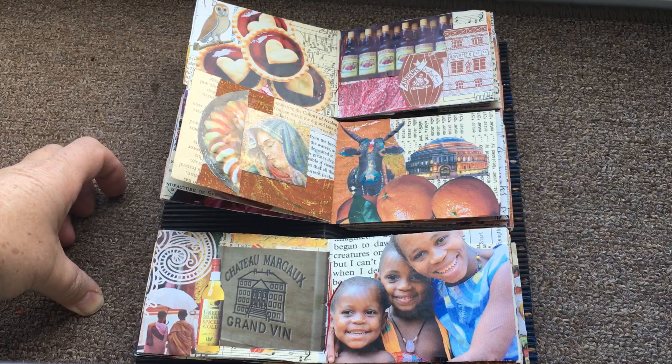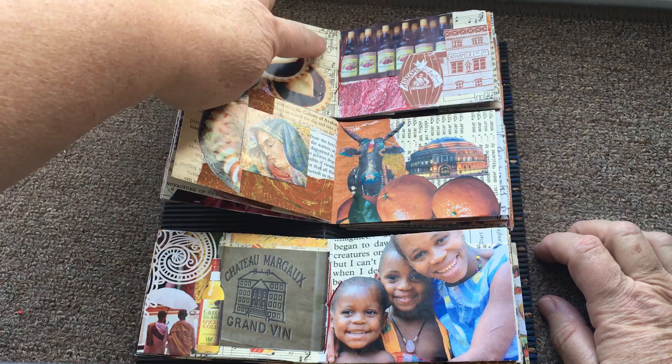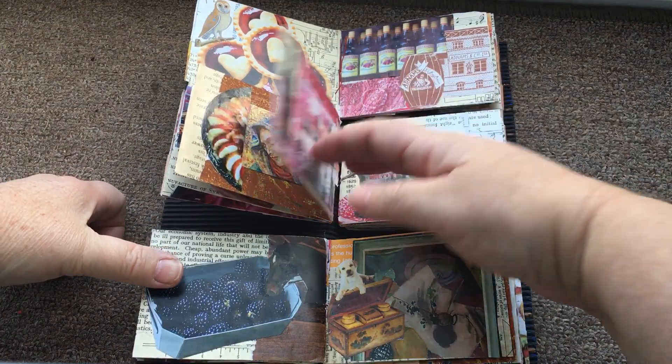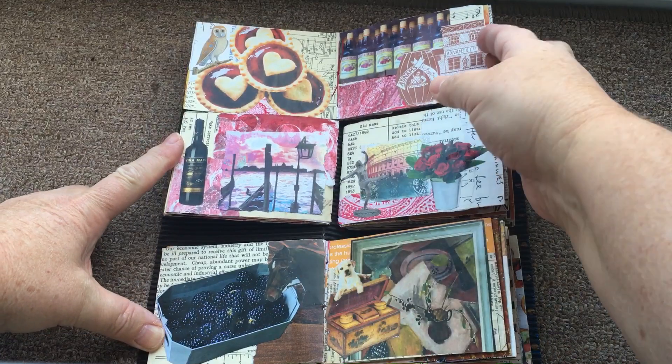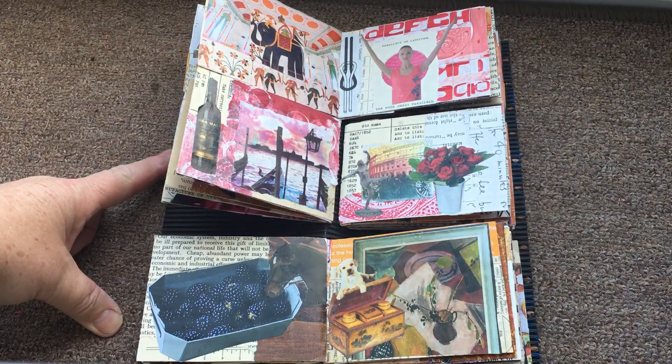I also took things like book pages. This is some old diagram paper from my dad. And packed that along with scissors and a glue stick and the thread and needle that I'd need to put it all together, and set off.